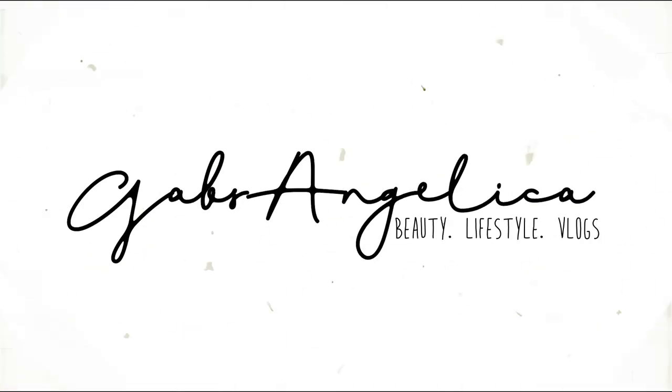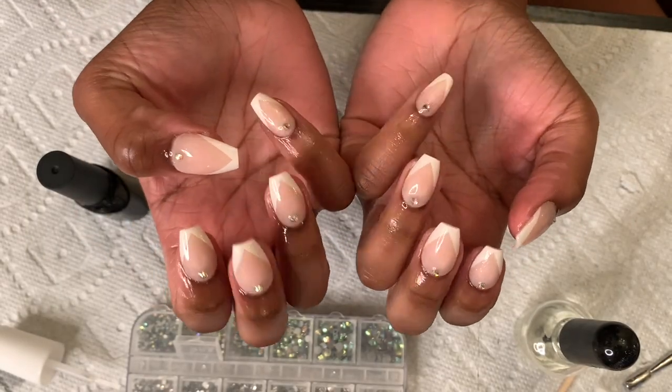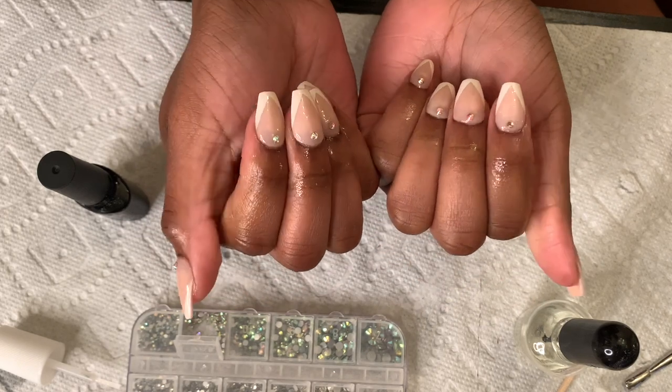Hey guys, welcome back to my channel! Today I'm back with another nail video, and this time I will be showing y'all how I slay my nails on a budget with these long-lasting press-ons.